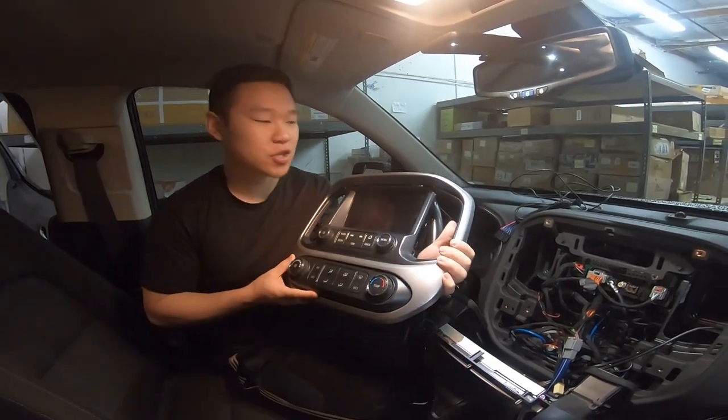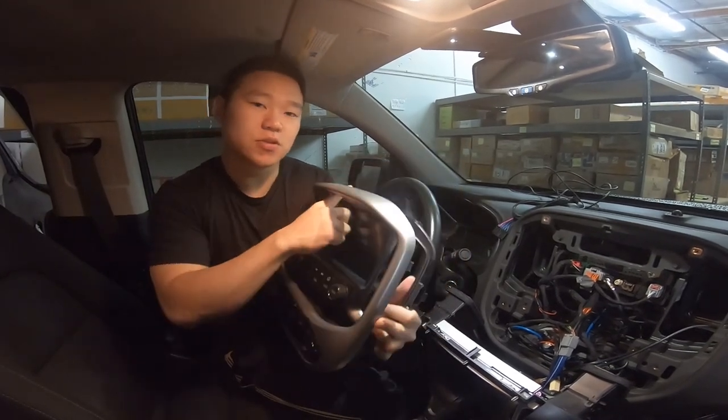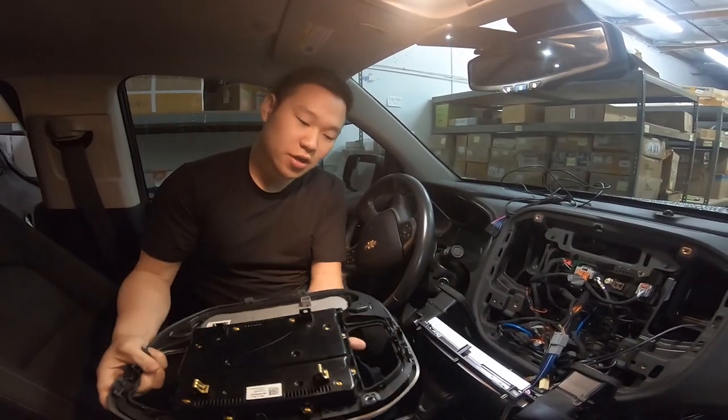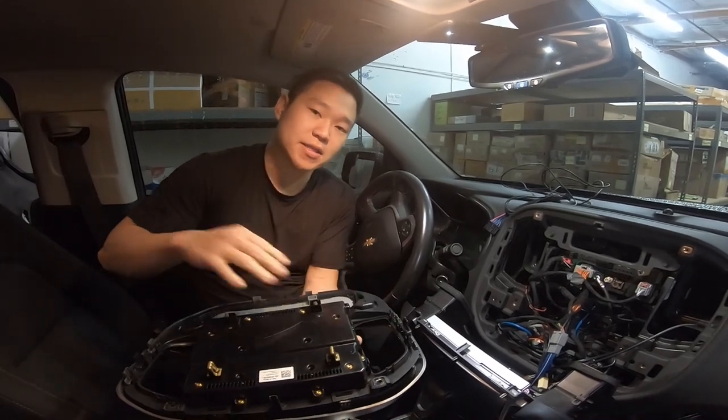So this is the OEM unit. First you're going to take off the silver piece. Once that comes off, there's going to be two screws at the top. There's another video on how to uninstall your OEM unit. Once you take these out, there are some metal clips that you need, so get out at least nine.